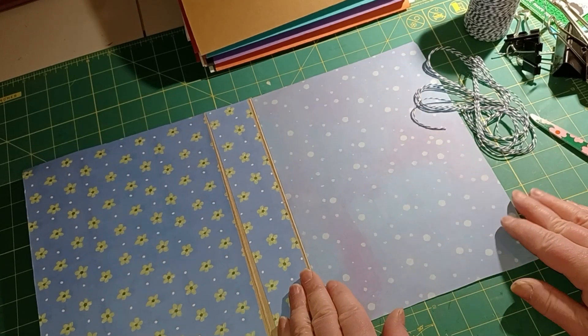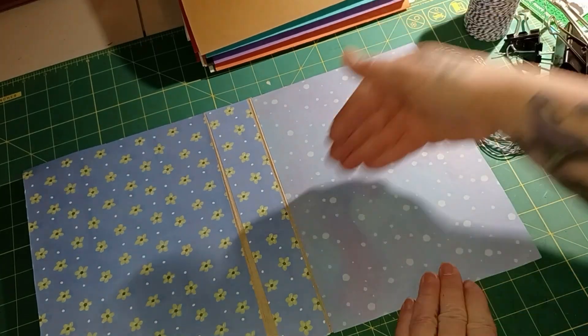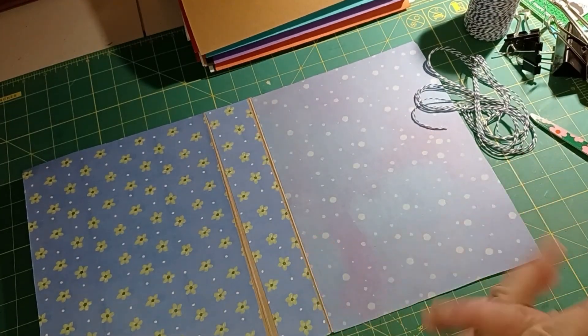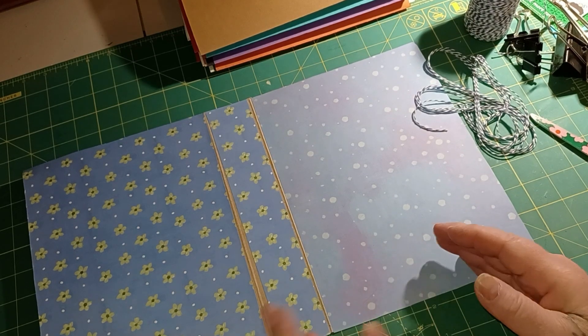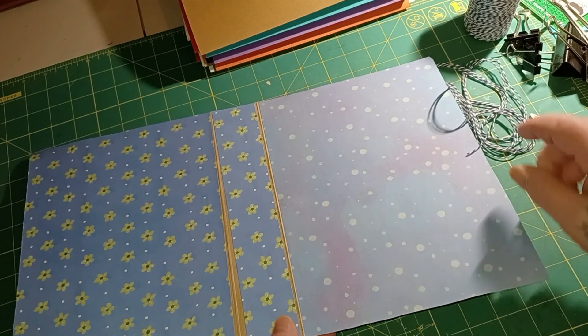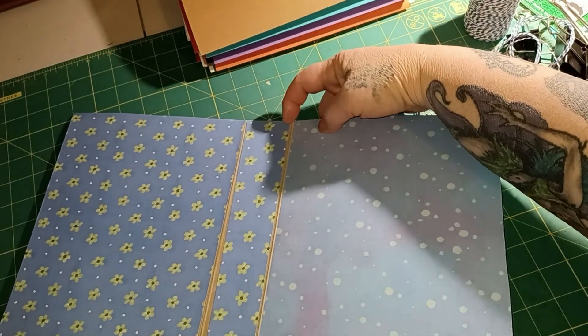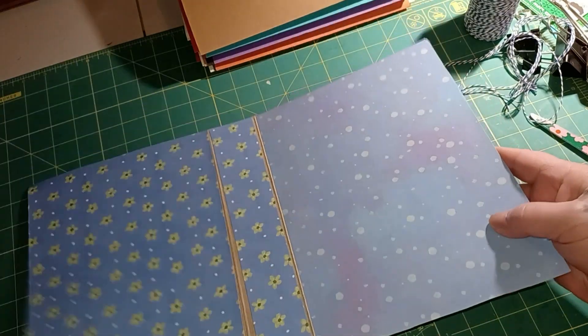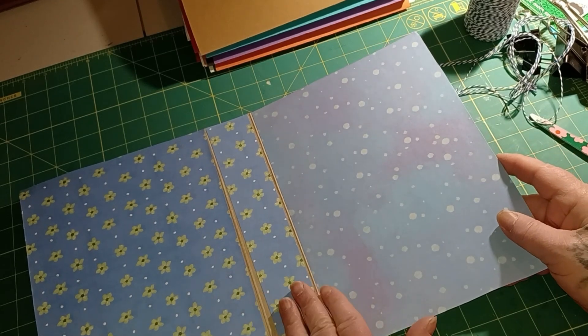Okay, this is the part I'm not good at - that's why I twine bind a lot, which is just wrapping thread around and sliding your papers under. If you don't want to sew, Google how to twine bind a junk journal and you'll find lots of videos. The one I just did, I had it so full and the cardboard was so flimsy that the thread was cutting through the cardboard every time I'd open and close it. So I stopped working in it and I'm going to sew this one instead.